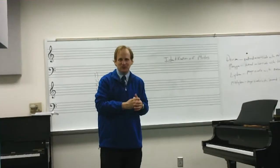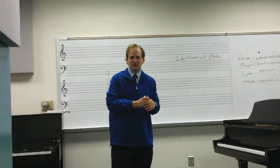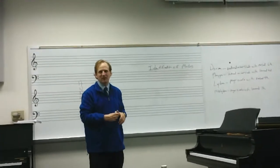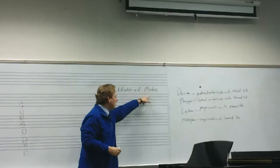Hi, this is Dr. Martin David Jones, and this is at the Augusta University Music Department. We're here to talk about ear training. Today we're going to talk about identification of modes.